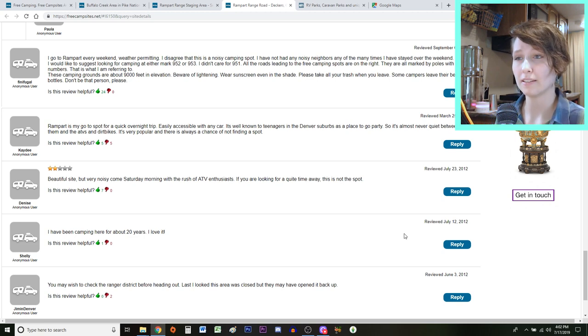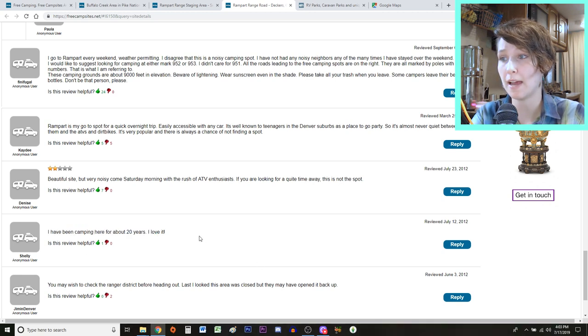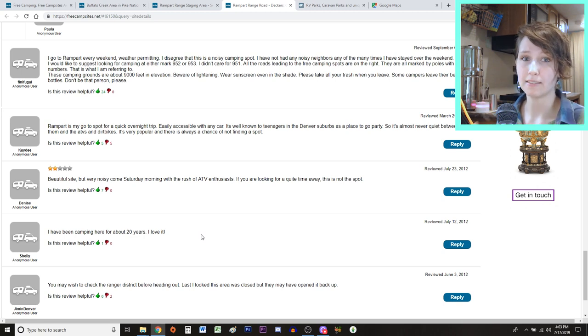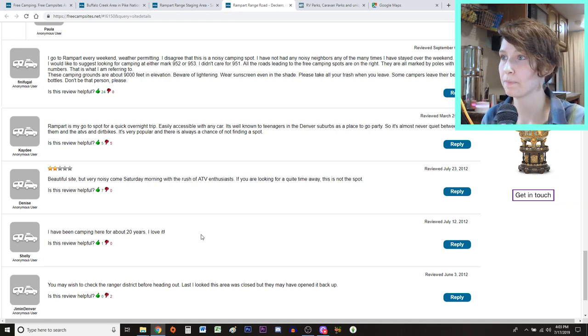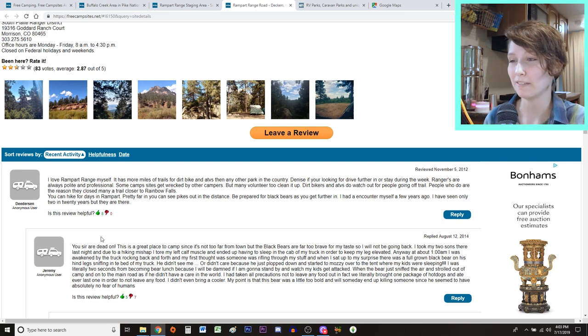The reviews I find least helpful are people that don't tell you anything about the campsite — like one that just says 'I have been camping here for about 20 years, I love it.' I want to know facts: how many campsites, how easy they are to get to, what the road is like. And if someone says their neighbors were really loud, you can't assume that's always going to be the case. You really have to take reviews with a grain of salt and be picky about which ones you believe.